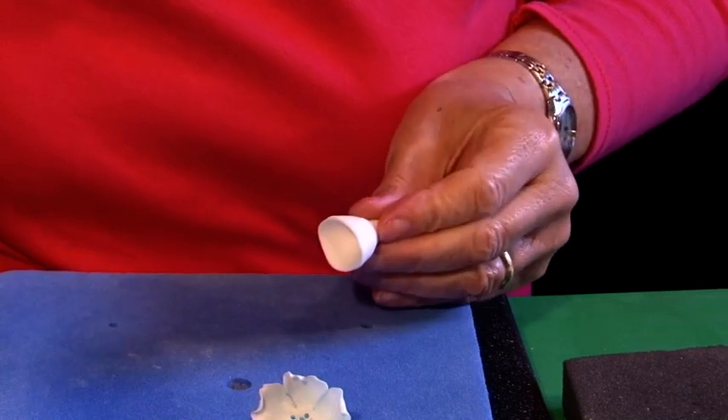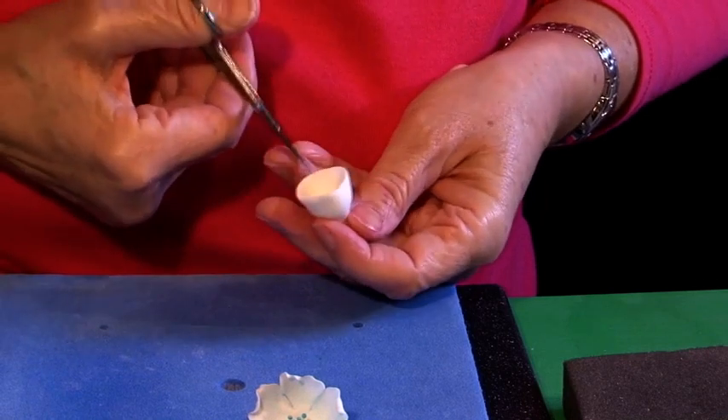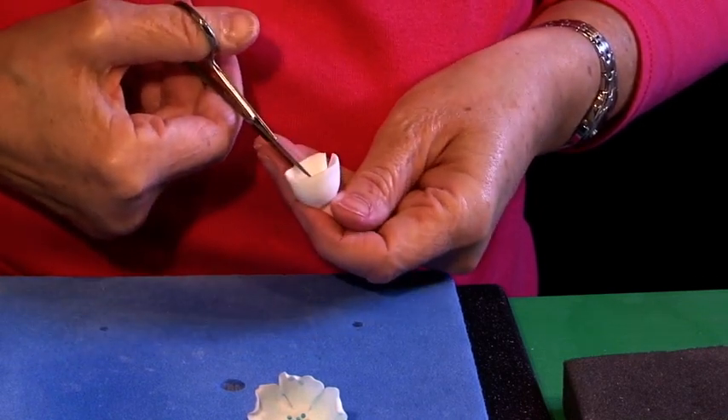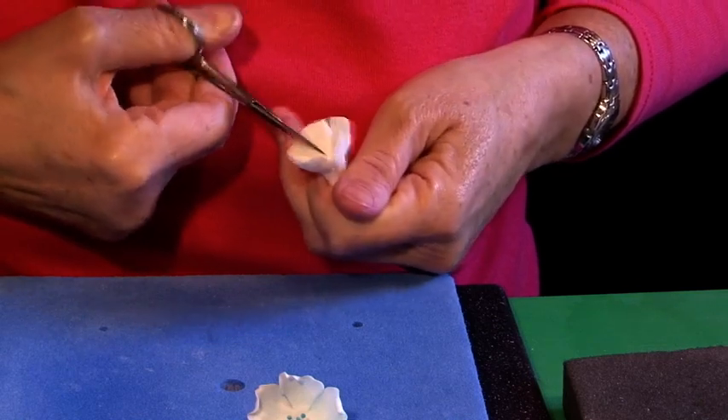Still quite thick but I'm going to work on that. I'm going to cut — I'm doing a five petal, but you can do four, six, whatever you wish. So cut as evenly as you can: one, two, three, four, five.